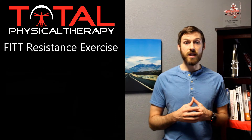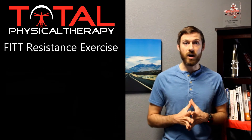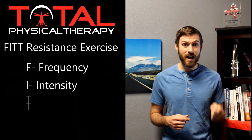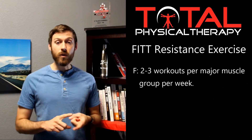To help us today, we're going to use what we call the FIT principle. The FIT principle is an acronym that stands for different variables we can adjust to modify our training. F stands for frequency, I stands for intensity, T stands for time, and the other T stands for type.